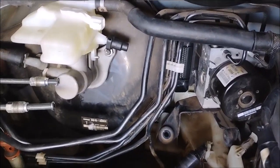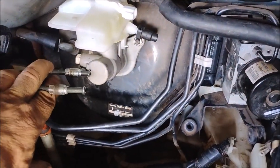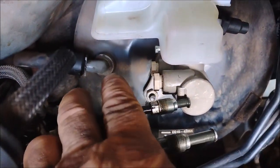So what I'm going to do is remove the ABS with all the hydraulic lines that are attached. I've unfastened these two hydraulic lines from the master cylinder and plugged the master cylinder so all the fluid does not leak out.